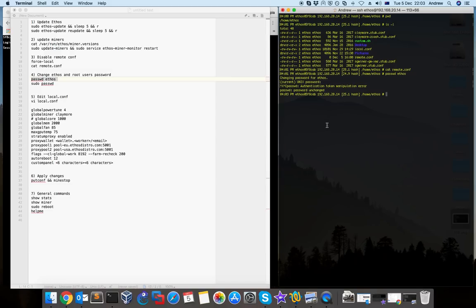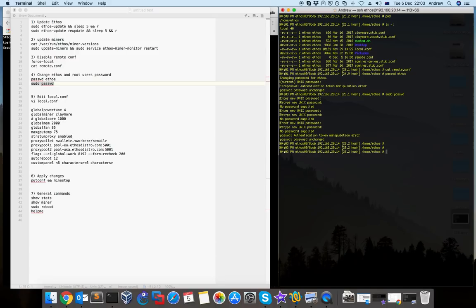Before you log out and log in again to test it, you also need to change the password for root using 'sudo passwd'. You can change the password for the root user the same way — it asks you for the new password and then confirmation. This is a good practice if you're planning to open SSH and allow SSH connections from your rig to the internet, so you don't want other people to access your rig and change your wallet.